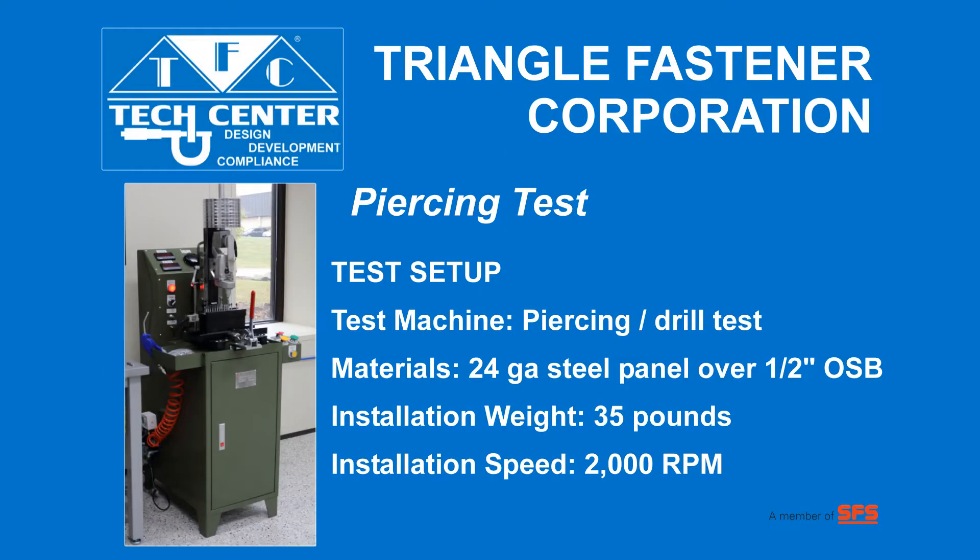We installed the screws into 24-gauge steel that was positioned over half-inch OSB using a weight of 35 pounds and 2,000 RPMs.